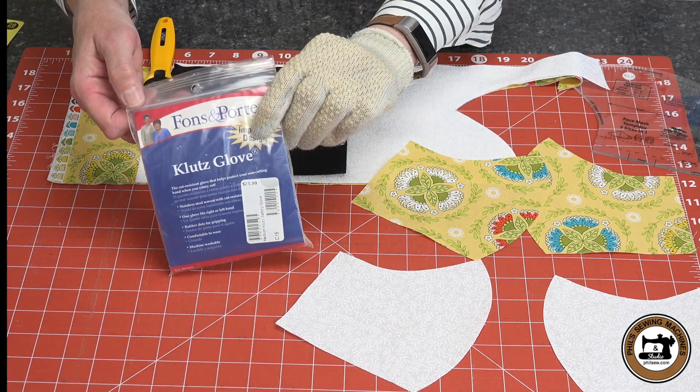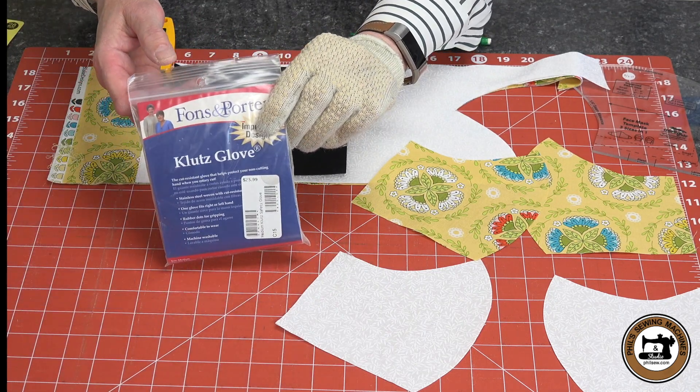As I mentioned earlier, I'm wearing a Klutz glove, and this is great. It protects your hand in the event that you would slip with the rotary cutter.